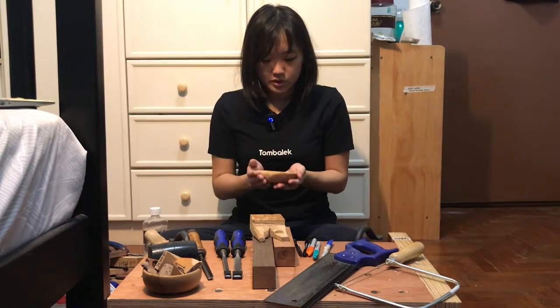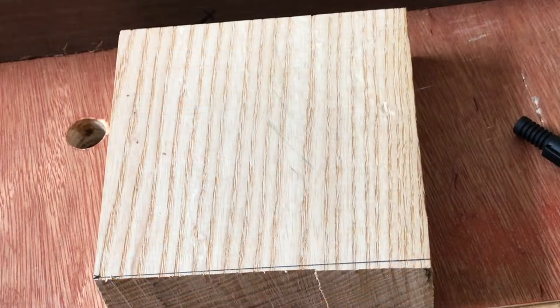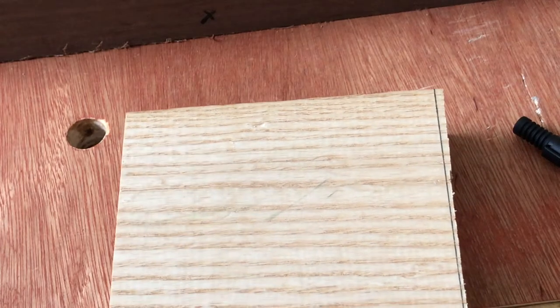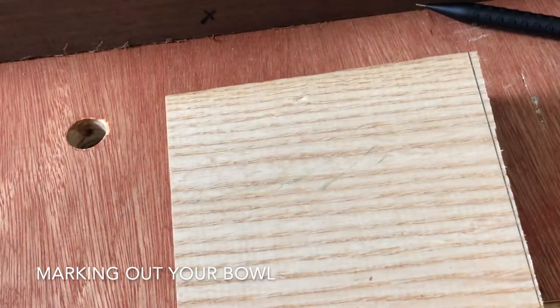So we're going to get started. What I have here is actually an ash blank. I've cut it to about 110 by 110 mm, and thickness-wise it's about 30 mm. Really any blank works, but I would suggest squaring it up.